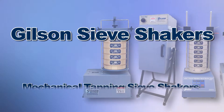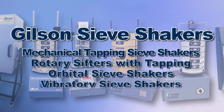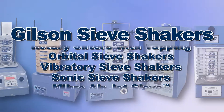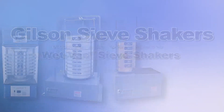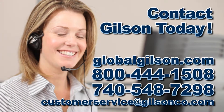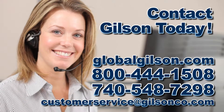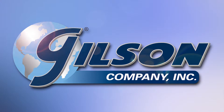Gilson offers these and many other sieve shakers to choose from, with a wide range of performance features and capacities for your fast, accurate, and reliable particle sizing analysis. Be sure to check out all our products listed in the Gilson catalog and on the Gilson website. Gilson — your industry leader in materials testing equipment.